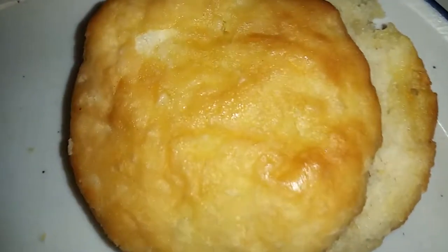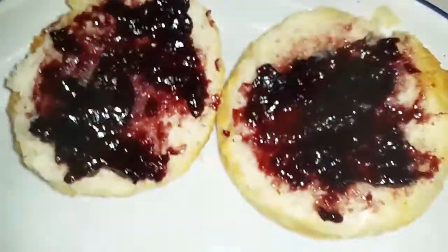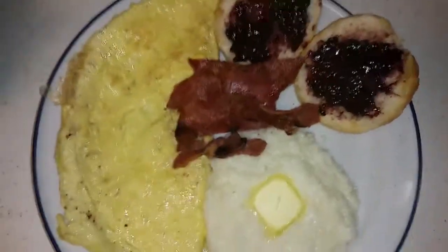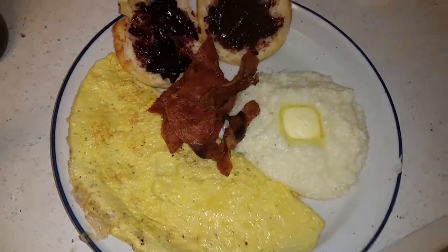For the biscuit I use this blackberry. Like that. And then the grits — right there — and then some ham on top. Just like that, that's it.